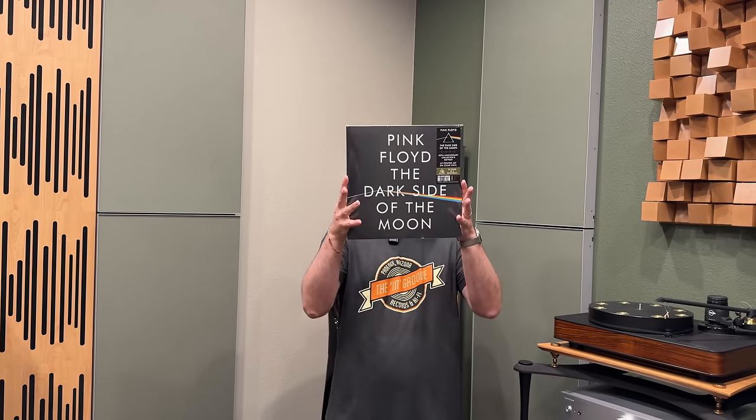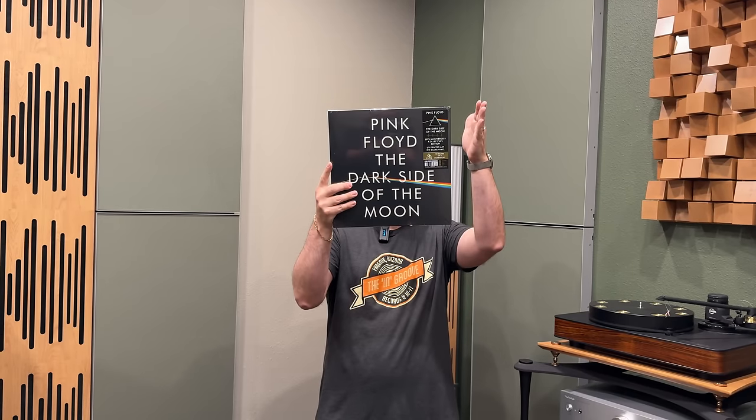Hi, I'm Mike, owner of The Ingroove in Phoenix, Arizona. Today I'm going to do an unboxing of Pink Floyd's Dark Side of the Moon 50th Anniversary. This is the UV Vinyl Edition on clear vinyl.